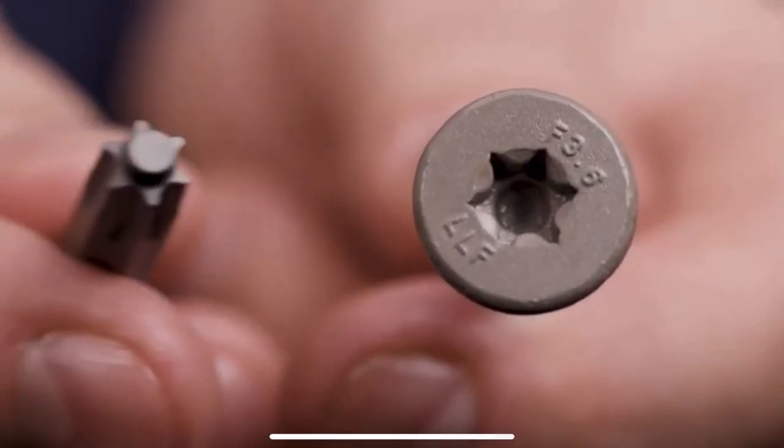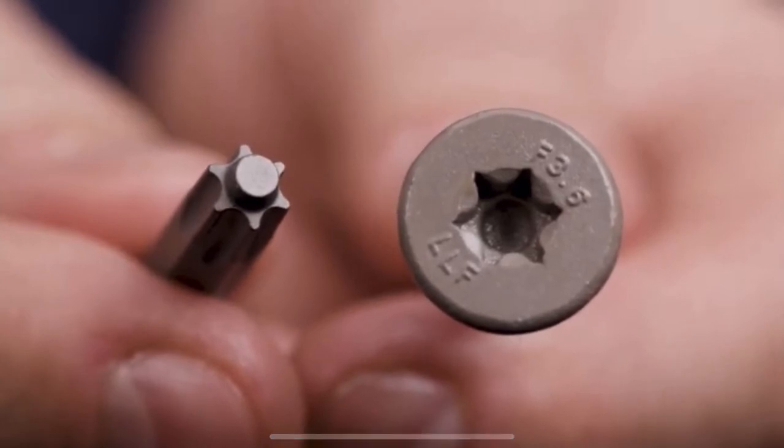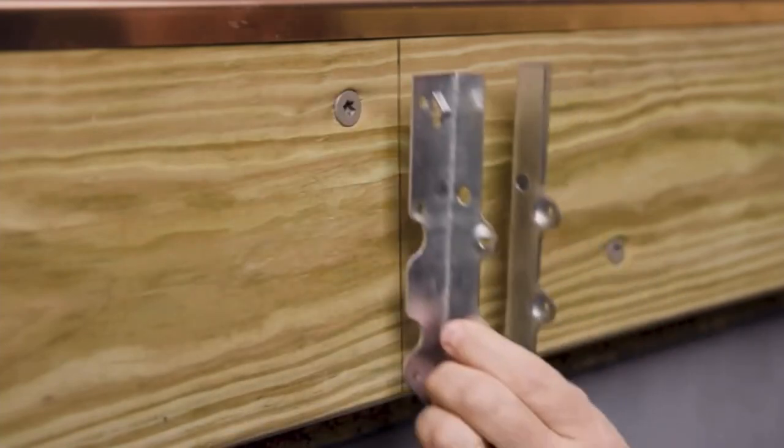The difference is that the LedgerLock Flathead uses a Torx TTAC drive system. It's also flat, which allows for flush installation into a ledger, making for an easier joist hanger install. It's also aesthetically appealing.